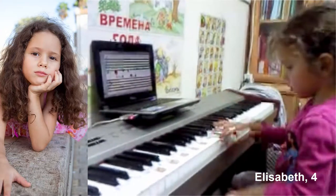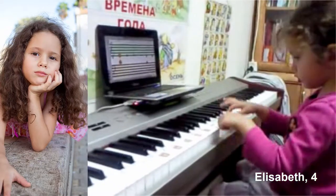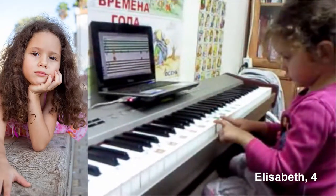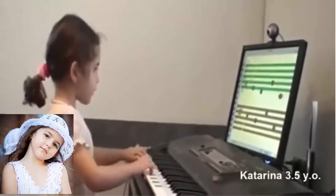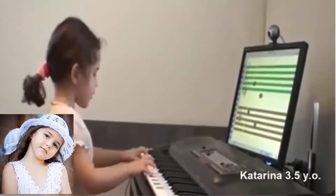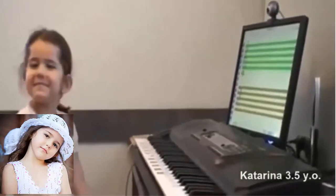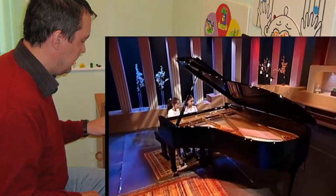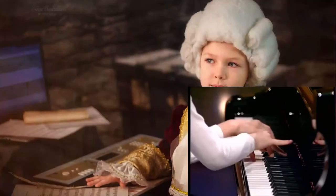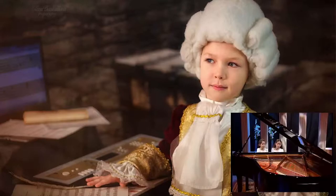Soft Mozart is a great finding for children, parents and teachers. From the very first lesson it enables a student to actually start playing the piano. This is true for a child as it is for an adult who has dreamed of playing the piano but was unable to do so in childhood. The program is truly unique.